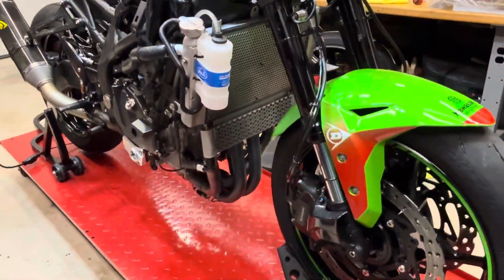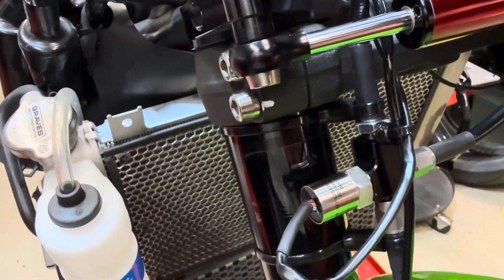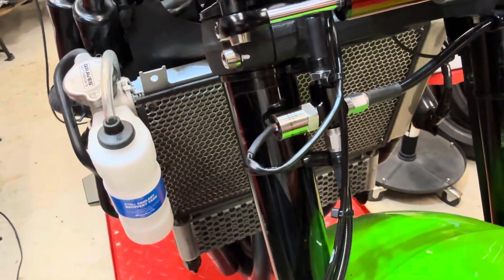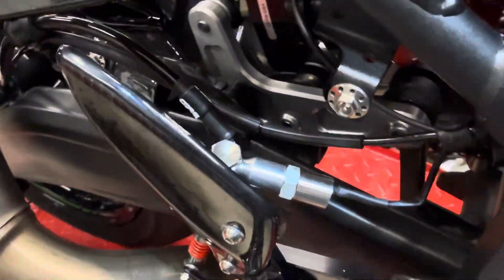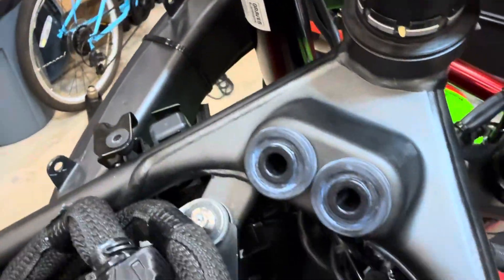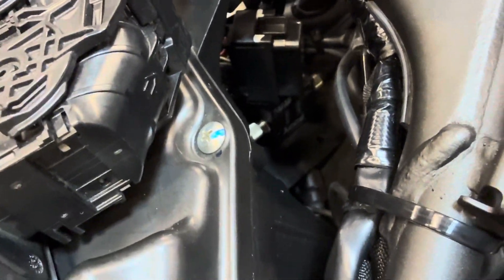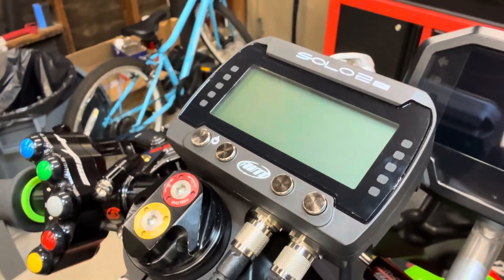We got some Graves brake lines that have a junction block that allow you to put a pressure sensor right into the hose there, so it'll keep track of your front brake pressure. We got another one on the rear — the rear brake just integrates by tapping in with a banjo there. And then this AIM Solo 2 has a little accessory analog-to-digital CAN bus converter that takes all these sensors and makes them digital for it to digest.